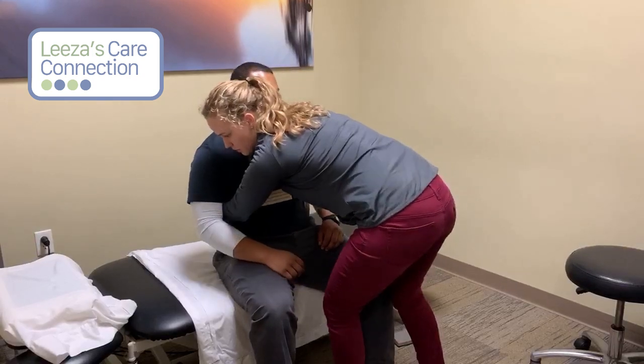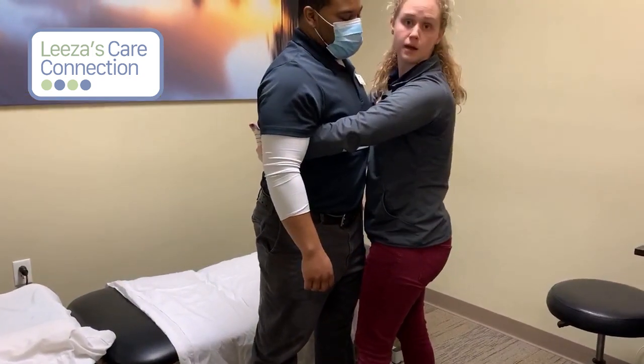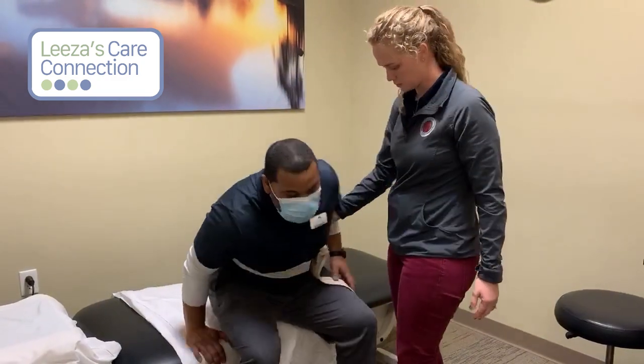One, two, three — lean back out of it, and then block with your knee to help propel them up. Go ahead and sit down, I'll show you that one more time.